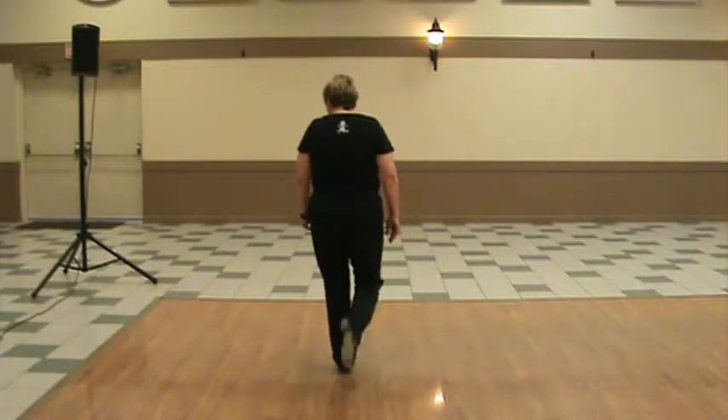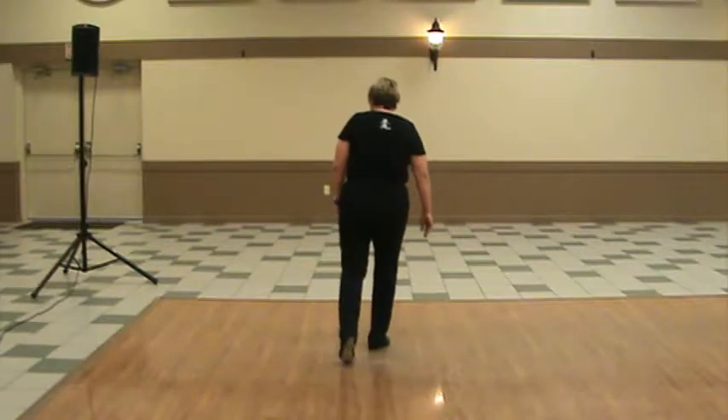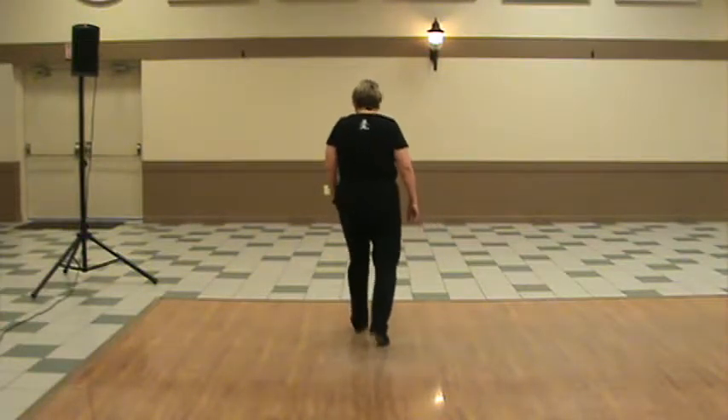Double step, tap, up, heel, toe, heel, step. Now you're going to do the same thing with the right foot. Tap, up, heel, toe, heel, flap.